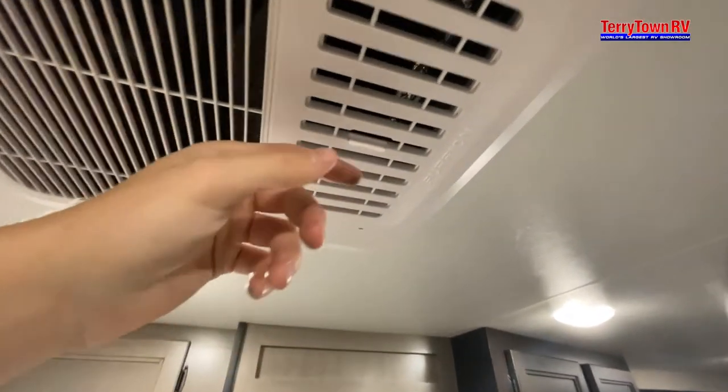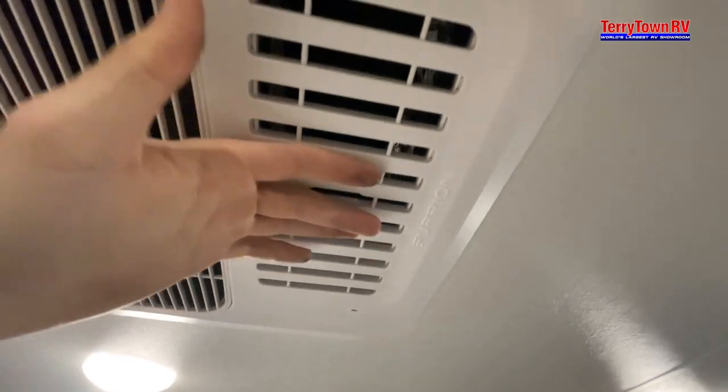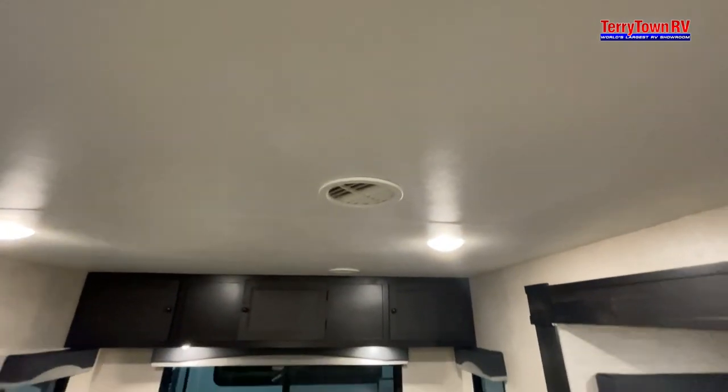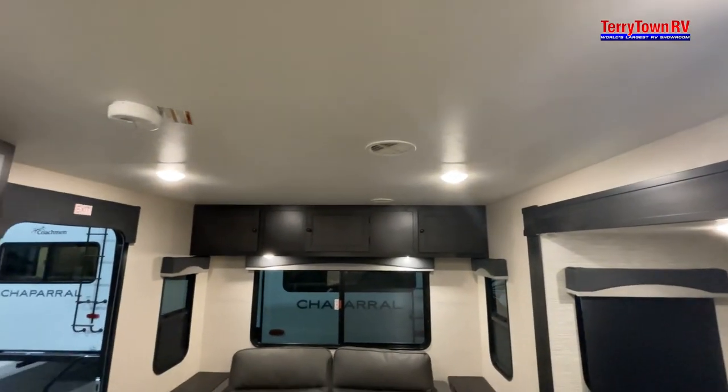Let's take a look at the closet. For your AC — when this is open, the air is just going to dump straight out here. But when you close it, it'll start pushing through all the other vents on top of the roof.